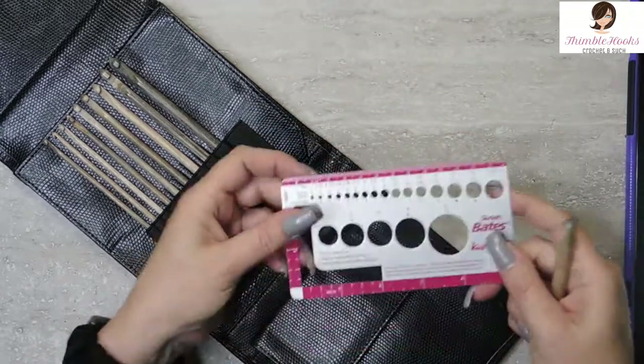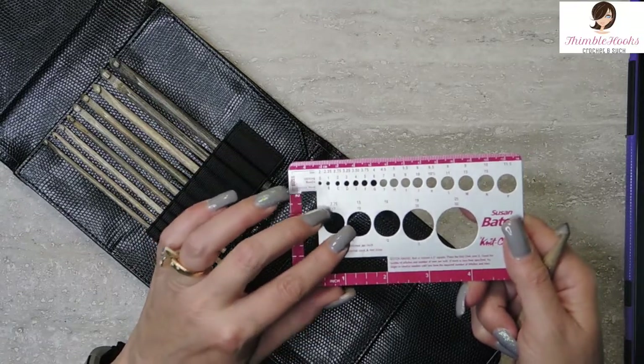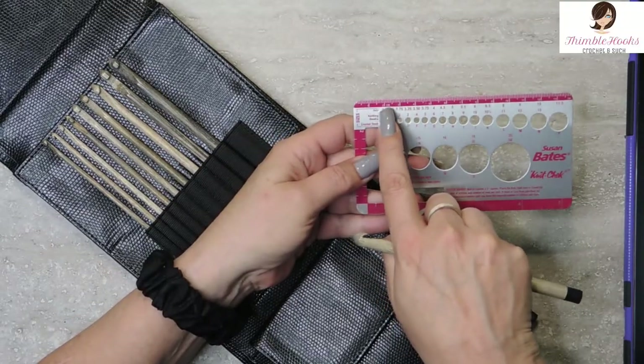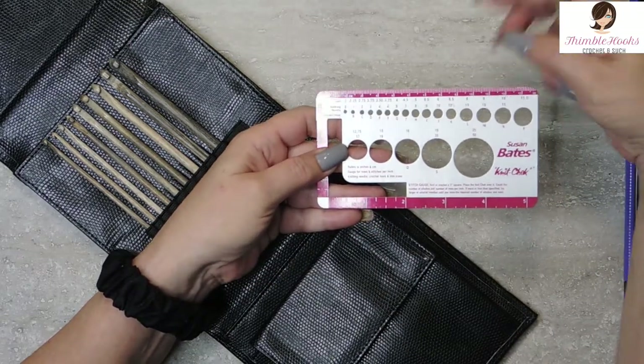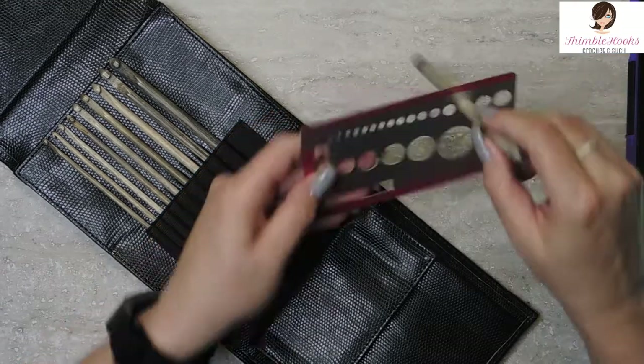So this is an M, or 13, and a 9 millimeter. Here's my new measurer — I had a gauge, I have a couple of them, but they're boring. Derek got me a new one and it's pink. So there's my new Susan Bates Knit Check. Up at the very top, it tells me millimeters for crochet hook sizing. Here's the 9 right here. And it's perfect — perfect, perfect, perfect.